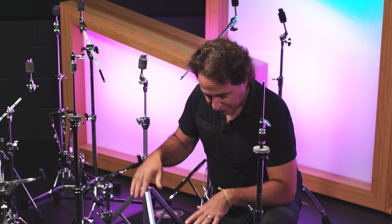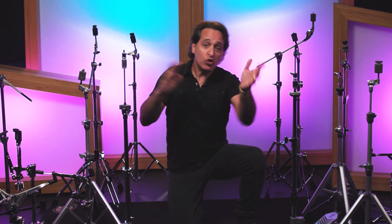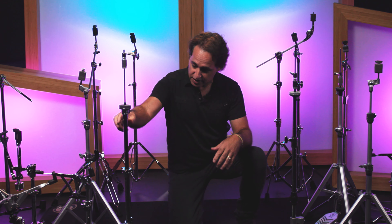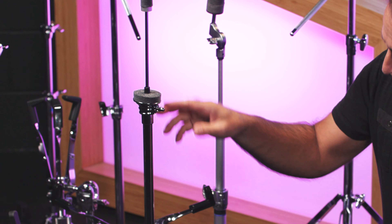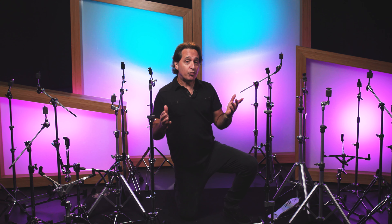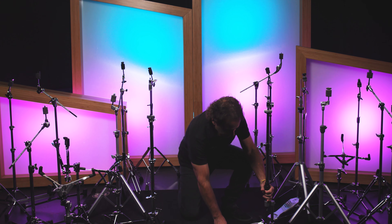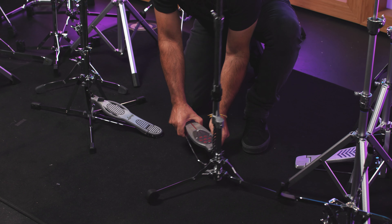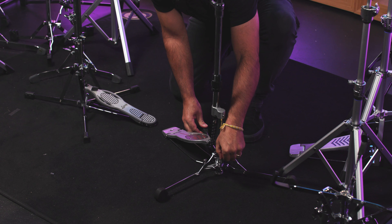Now let's quickly talk about hi-hat stands. The flat-based hi-hat stands work really well — they are solid and they don't move a lot. Sometimes tripod hi-hat stands, especially the two-legged versions, the hi-hat moves all around and bounces when you're playing fast and furious. But flat-based stands, because they're low to the ground, stay in place and don't move around much at all. This Ludwig hi-hat stand feels really great. And if you have a double bass pedal but still want flat-based hardware, this Pearl flat-based stand might be the best option because the tripod actually moves to give you space for a double pedal.